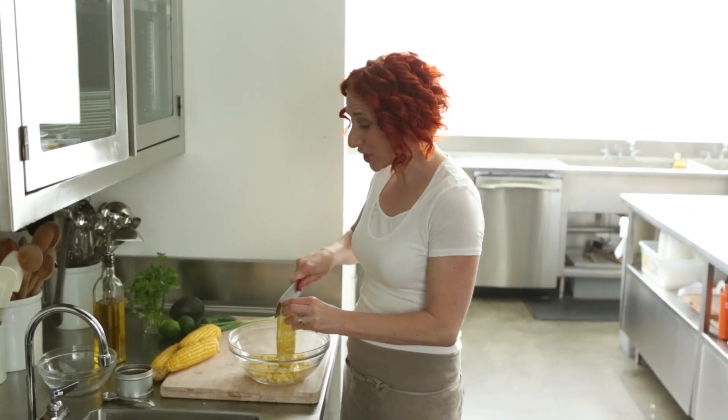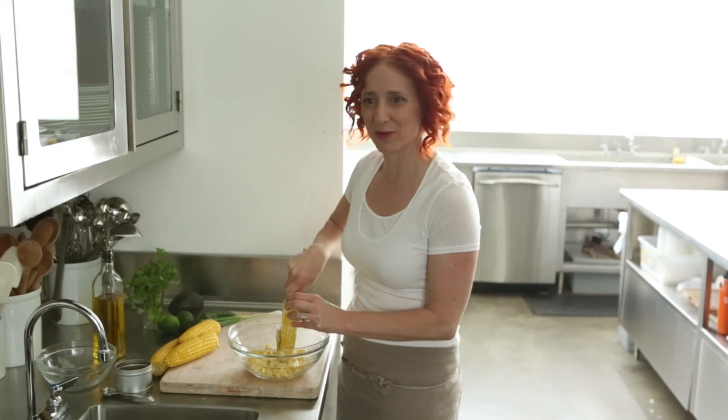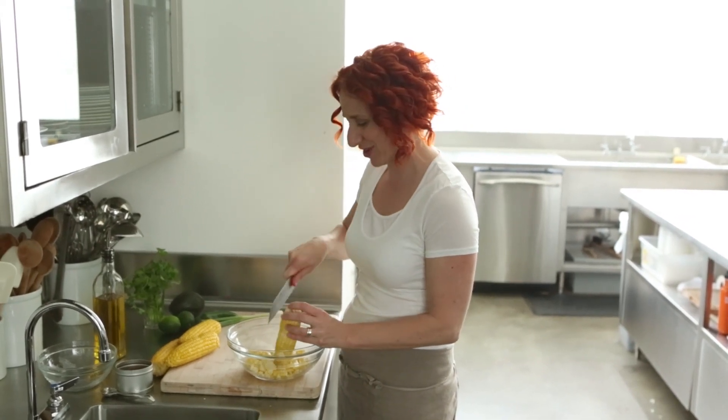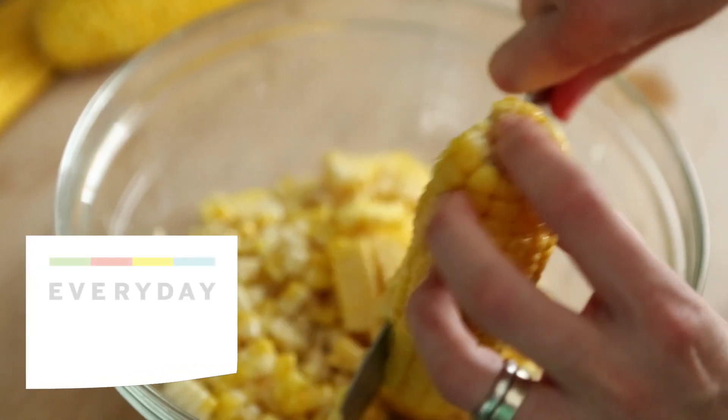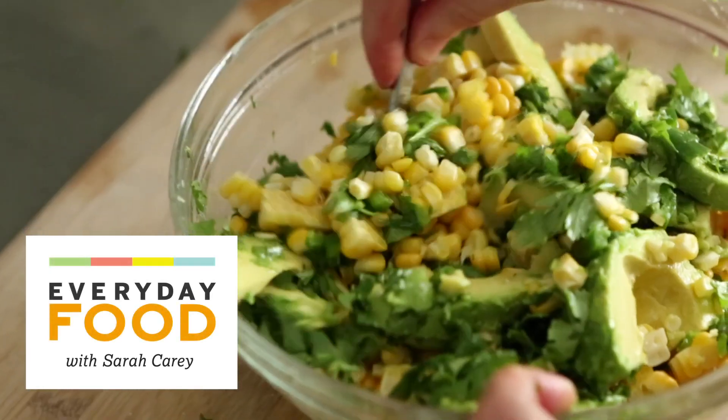Are you ready for summer? We are totally ready for summer here at Everyday Food and we're starting off the summer right by making some delicious recipes this week. Today's recipe is a grilled pork tenderloin with a corn and avocado salad.